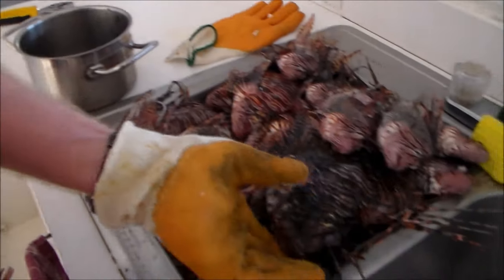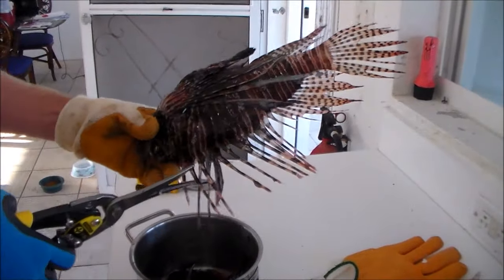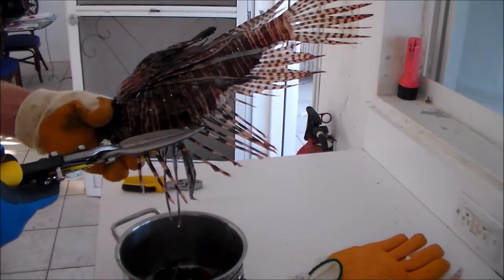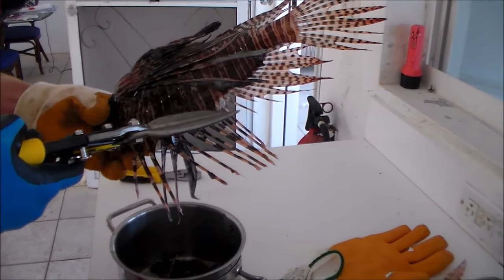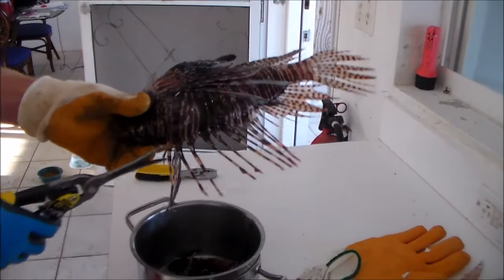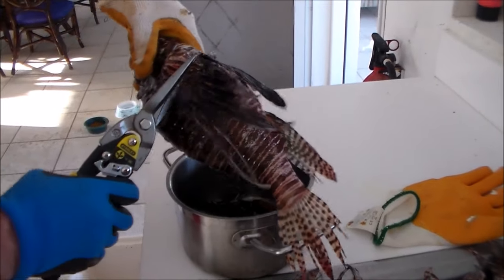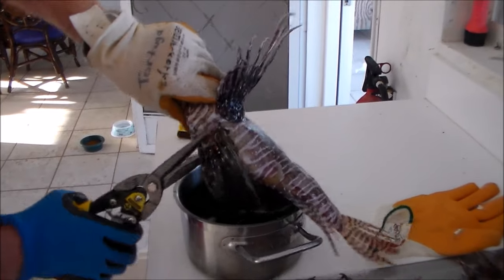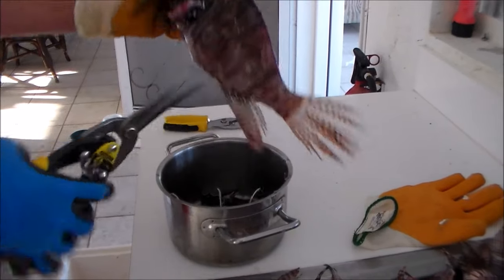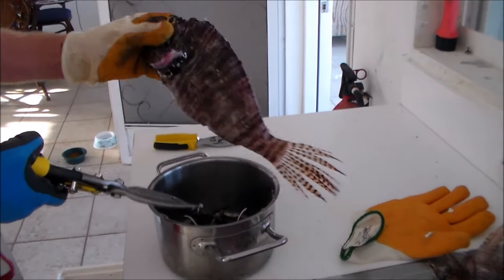Just one more — I'll do another big one here. Again I'm going to take these dorsal spines. You can see there are apparently 13 here: one, two, three, four, five, six, seven, eight, nine, ten, eleven, twelve, and thirteen. Two there, and then all of these big ones here. How easy is that?